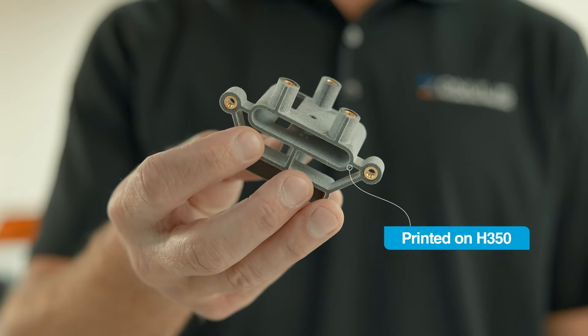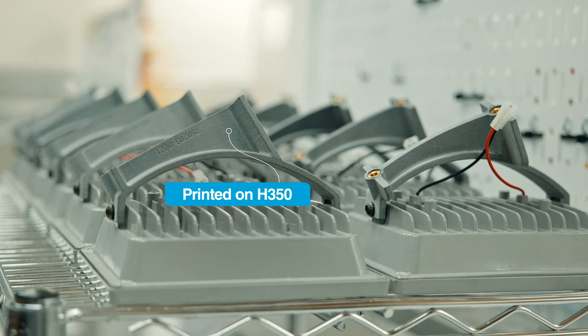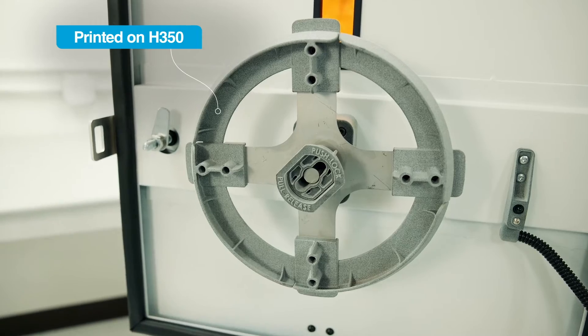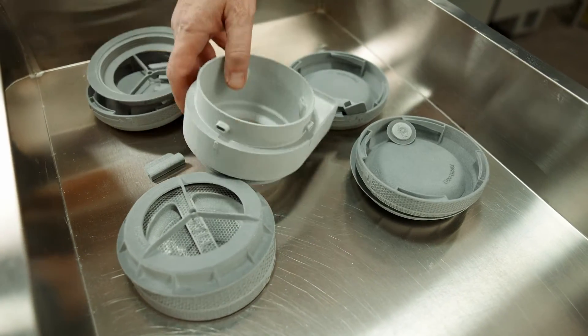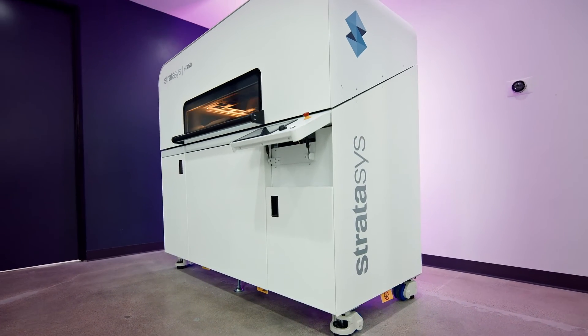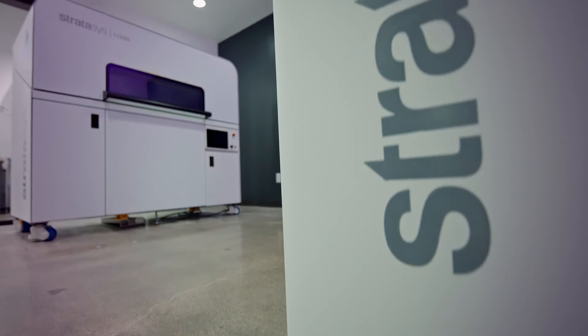We have 46 3D printed parts from the Stratasys H350 on our product. That's 46 injection mold tools that we didn't have to invest in, and that saved us a lot of money. Another value that we got from the H350 is that we were able to print production parts on the same machine that we were prototyping on. So we could print our end products at the same time we were developing our next release. By using the H350 at Purple Platypus, we had complete control over prototyping, production, and delivery.